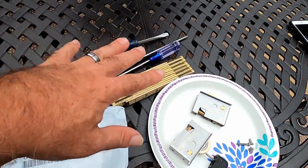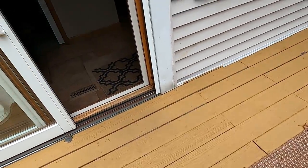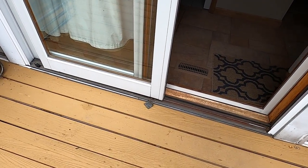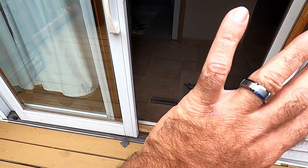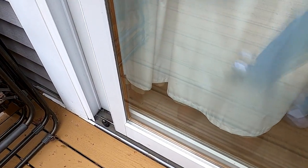I've already done the removal, so you can see some of the parts disassembled. First thing we want to do is open the sliding door completely. There are a couple of things preventing that from happening.